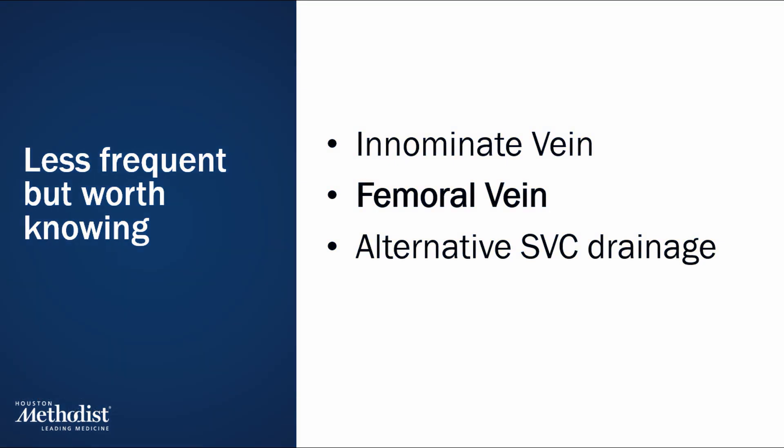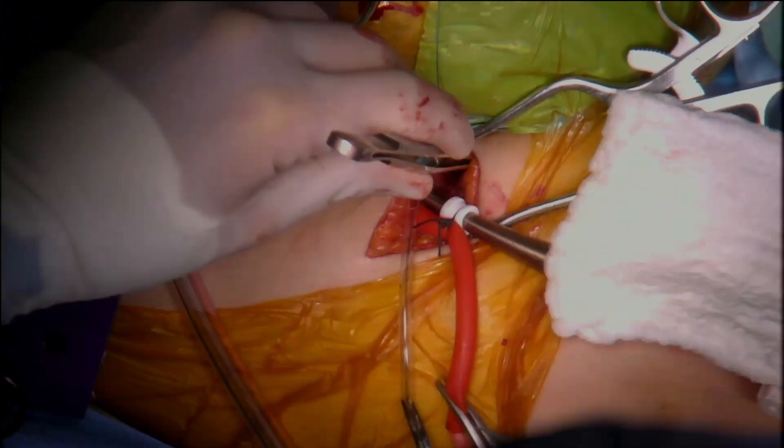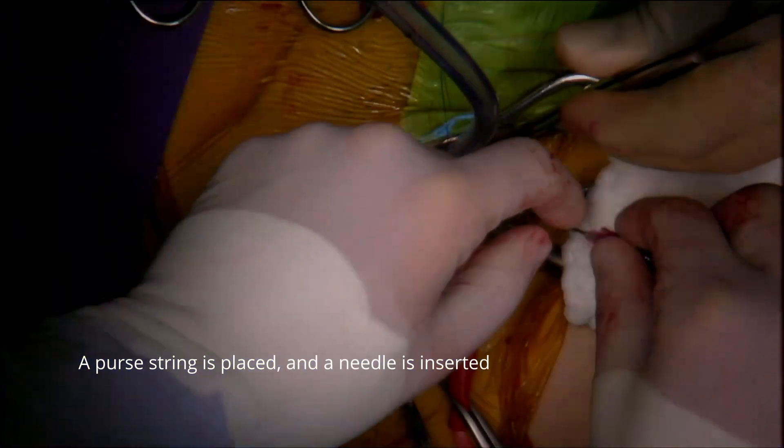Femoral vein cannulation is often performed before the chest incision. It is particularly useful in redo cases when chest adhesions increase the risk of injury. This site allows safe and quick-starting CPB, especially in emergency situations. The femoral vessels can be accessed using either the open cut-down or percutaneous Seldinger technique.